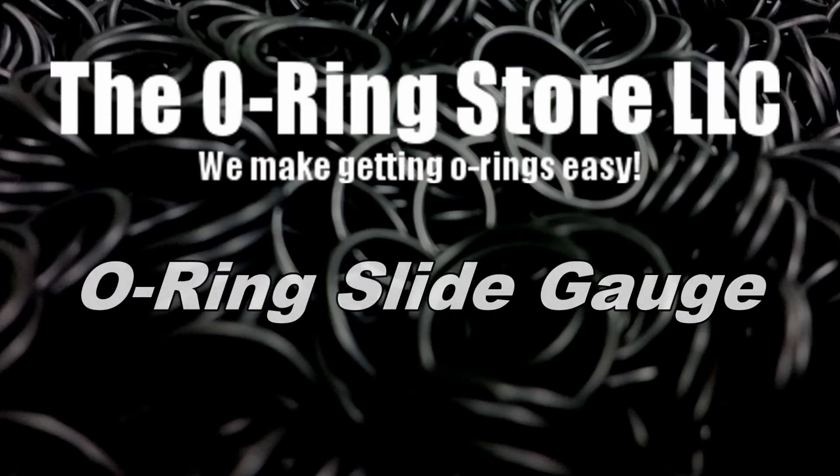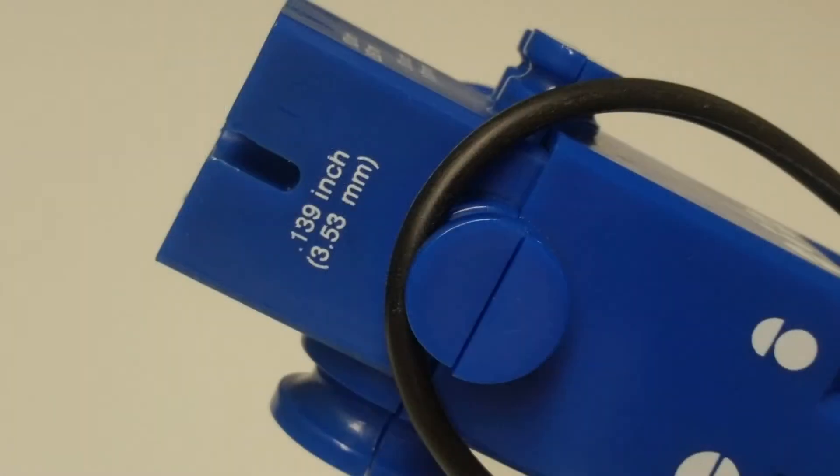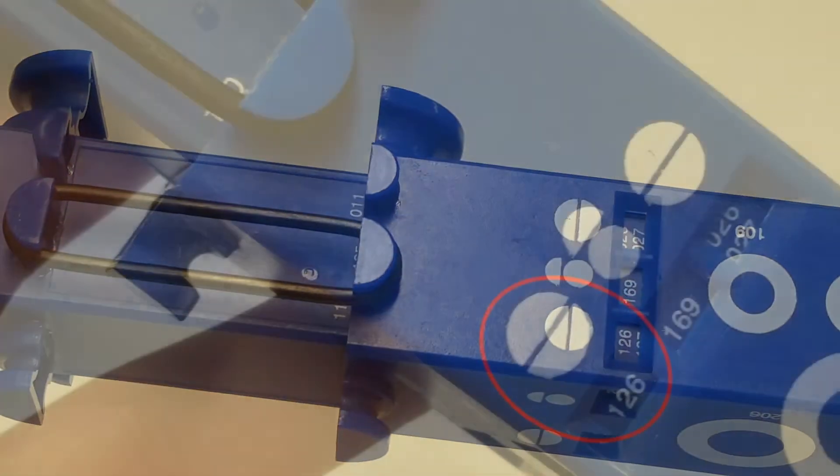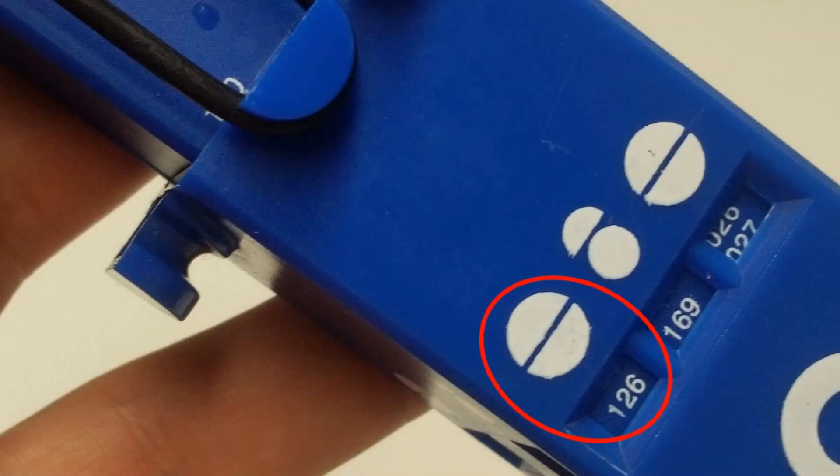The O-ring slide gauge is a useful tool to measure your standard O-rings. First, match up your cross section at the top. Stretch your O-ring over the matching pins until it's straight, and your O-ring size will be shown in the window.